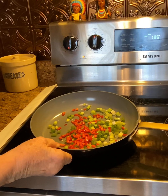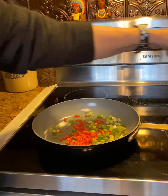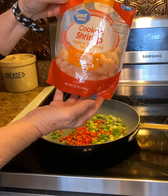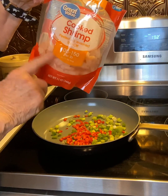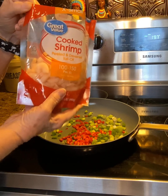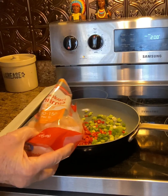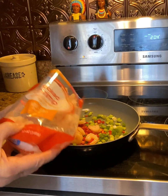After you get those onions and peppers cut up, put them in a small skillet. Then get you some small shrimps — some extra small ones. You're going to only be using a half a bag. Go ahead and throw those little babies in there. You're not going to put anything in here except the shrimp and those onions.